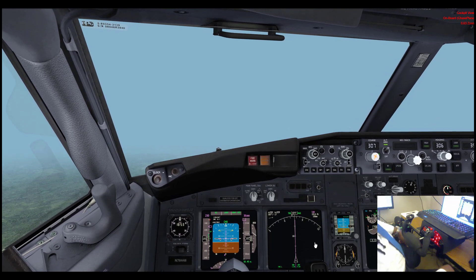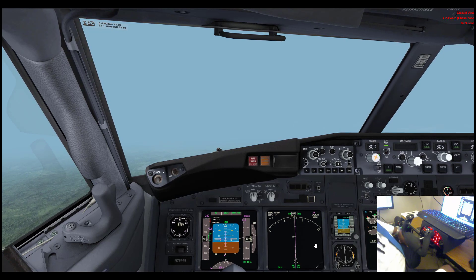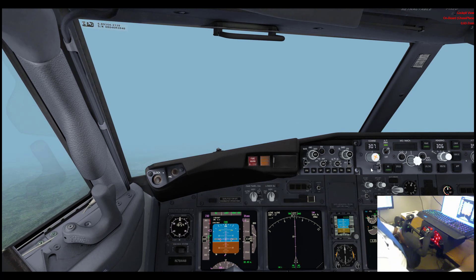No offense to Yoko the Yoke — if you've got the resources for that, more power to you. But as you can see, this was a joy to fly and I'm looking forward to hours with it.